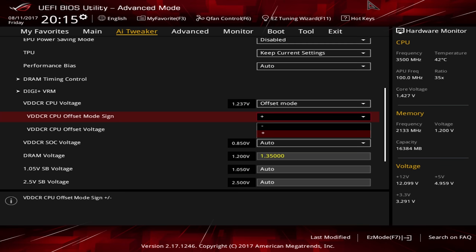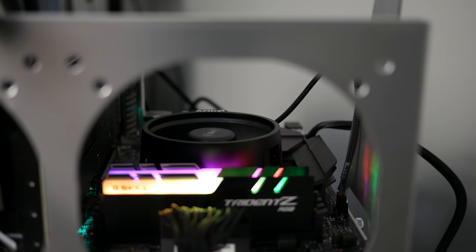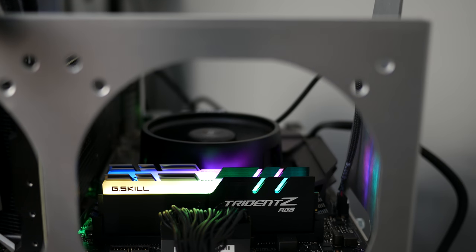They only allow you to control the voltage via an offset, so you have a baseline voltage and then you have to increase it from there in millivolts. I don't care for that, but it's not a deal breaker. Let's go ahead and hop right in and take a look at performance, and then we're going to be announcing the giveaway winner at the end of this video, so make sure you stay tuned.